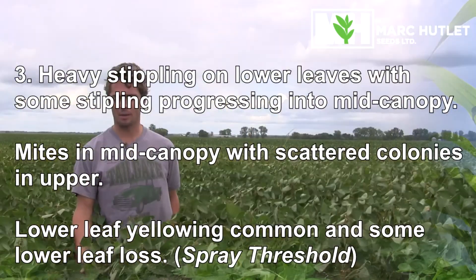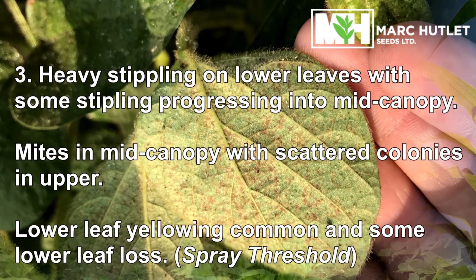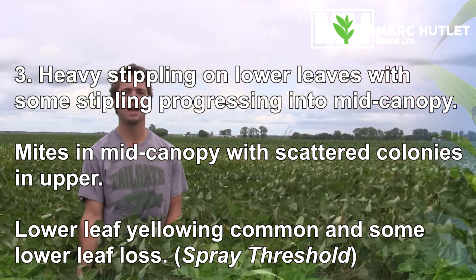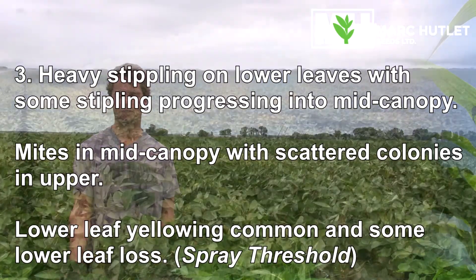For stage three damage, you're seeing those colonies of spider mites heavily infesting the middle canopy and starting to move upward from there. You're also seeing a lot of yellowing in the lower canopy as well as some leaf drop. This is your spray threshold for spider mites in soybeans.